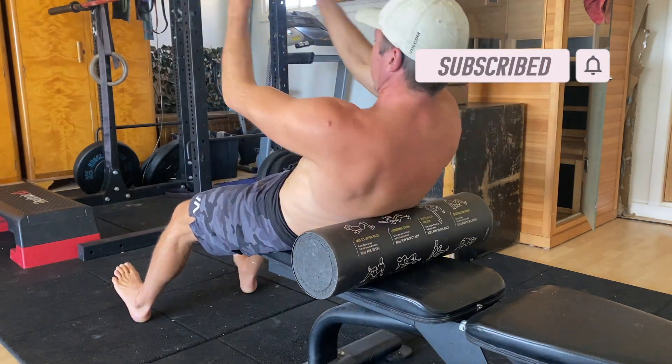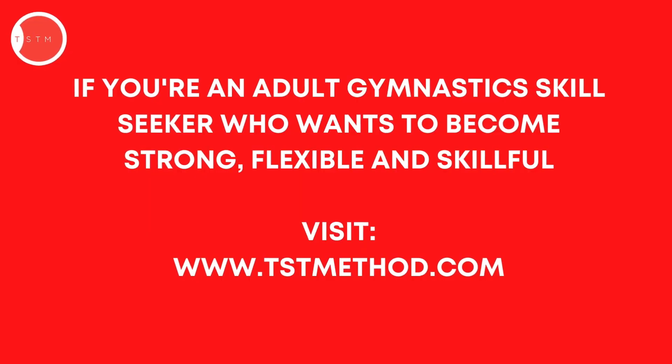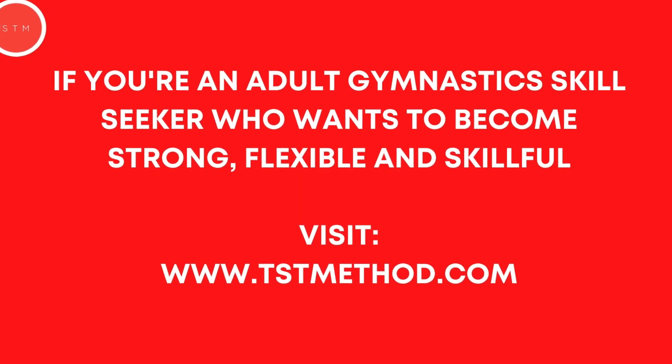Give it a try and see how you go. If you've got questions please leave them in the comments. If you found this video helpful please hit the like button and subscribe to the channel.